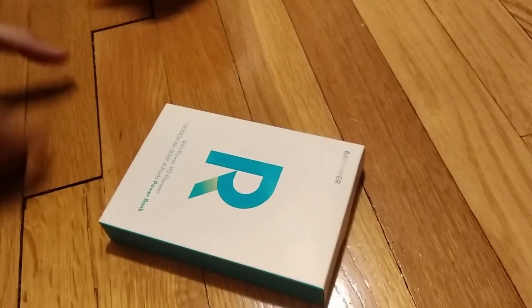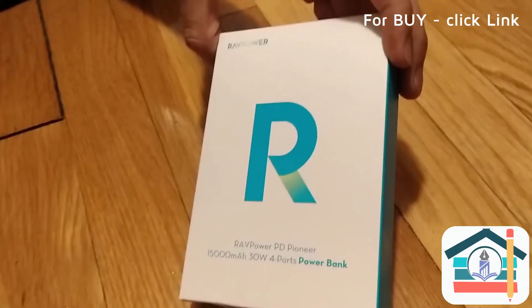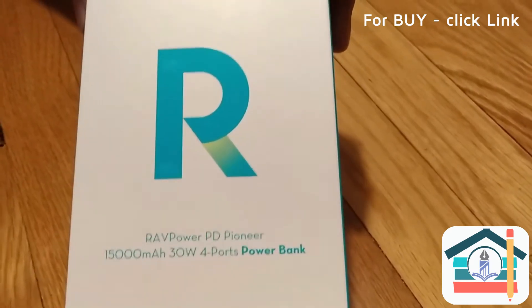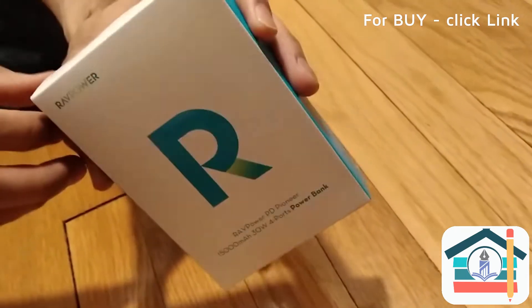This is an unboxing video for the RavPower 15,000mAh 30-watt 4-port power bank. You can use it to charge your electronic devices — most people probably use it to charge tablets and cell phones.